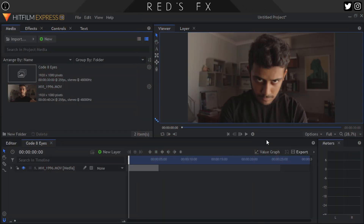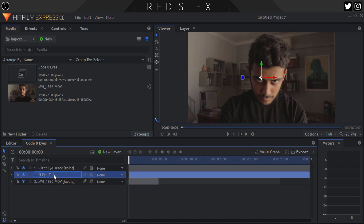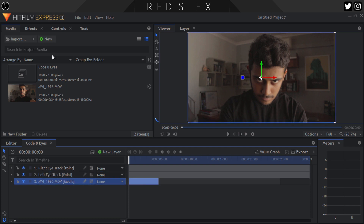So here we are in HitFilm Express with my shot tucked neatly into a fresh new comp. This effect is really easy, like stupid easy. So let's get to it. Our first step is going to be tracking our eyes so that our glowy bits stick to them. To prepare for that, let's hit the plus icon and create two new point layers. Name the first one 'right eye track' and the second one 'left eye track.'